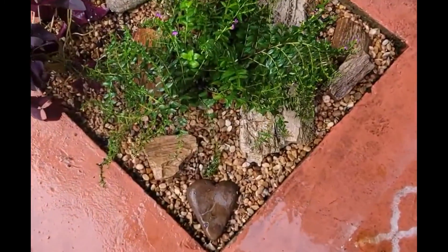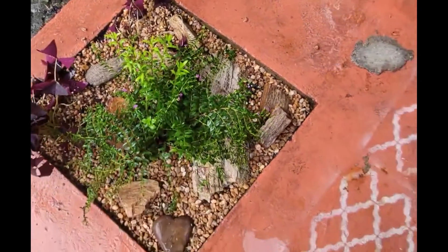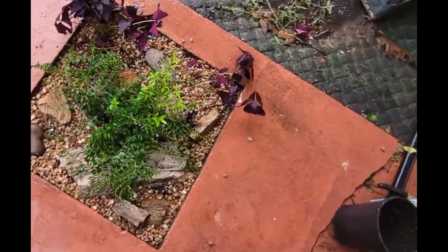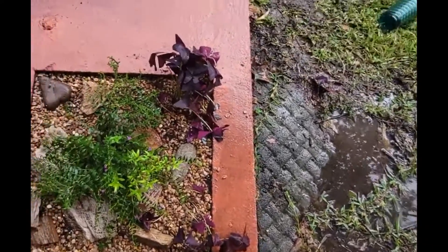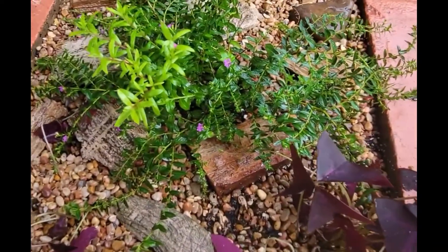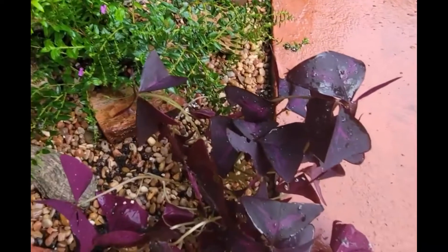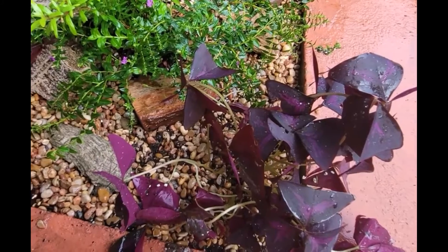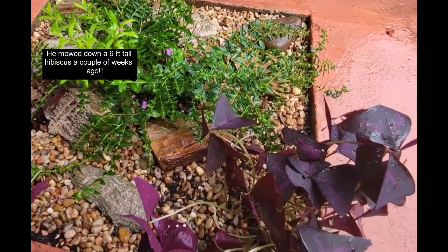All right, there we are — much better than where we started. I think the purple from the oxalis goes really well with the little purple flowers of the Mexican heather. There's no way the yard guy can mistake these for weeds — if he does, lord help him. Thank you for watching.